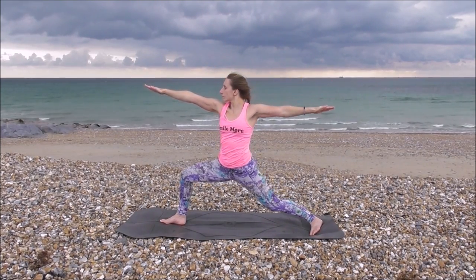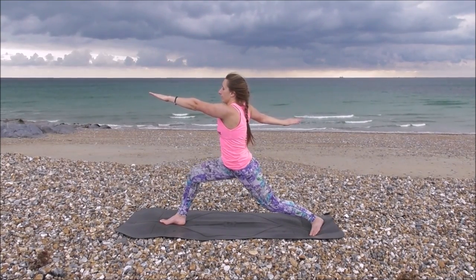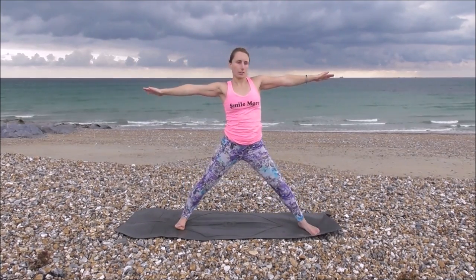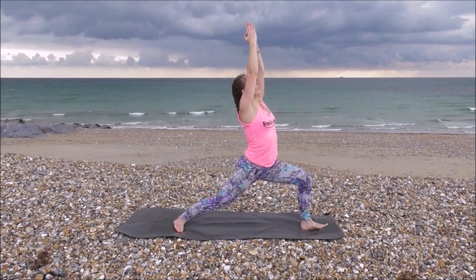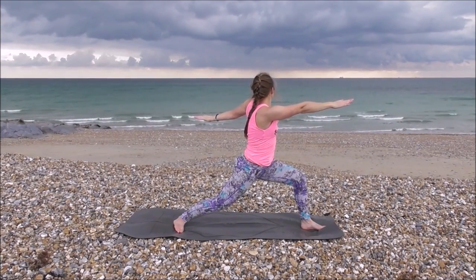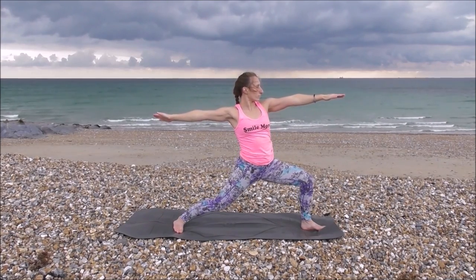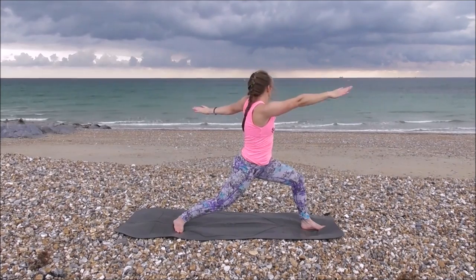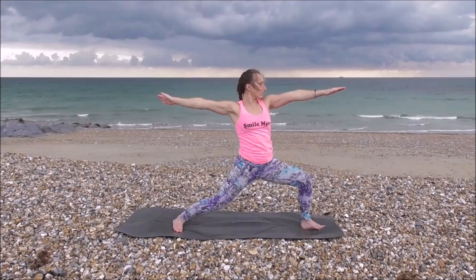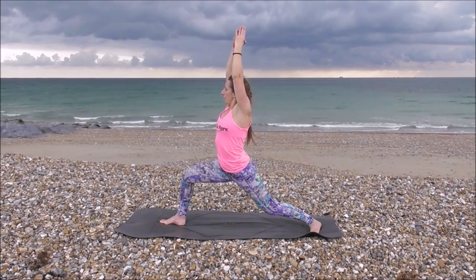Opposite warrior two — so left hand out the front, right arm out the back. Inhale up, swapping sides — normal warrior two. Coming back round to the centre and then swapping sides again — left arm out the front. Coming back up, swapping sides, right arm out the front. Coming back up, inhaling, swiveling round all the way, coming into warrior one on the other side this time. Knee over ankle. Opposite hands again — right arm out the front, left leg out the back. Coming back to normal warrior two, left arm out the front. Inhale up, swapping sides. Keep breathing here, pushing into the back, coming into warrior two. Inhale, swiveling back round, pushing up, back up to warrior one.